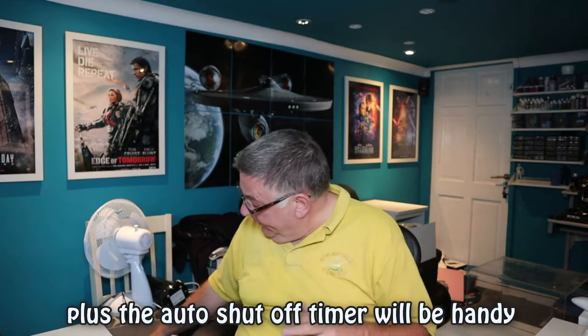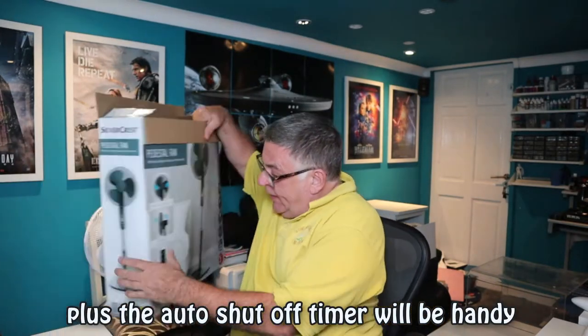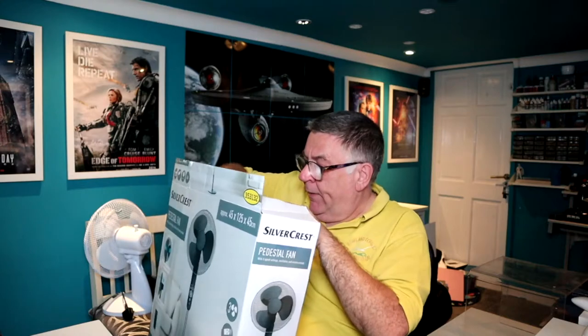The remote lets you turn it on and off from your bed. I haven't done the unboxing yet, so we'll do that now. I'll read the instructions, put it together in the lounge — there isn't enough room in here — and then do some tests comparing it to my existing pedestal fan and the little desktop fan behind me.